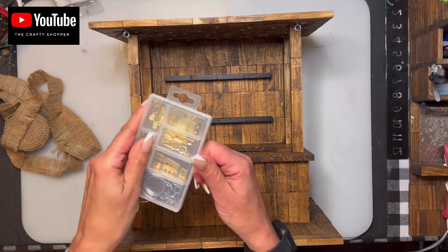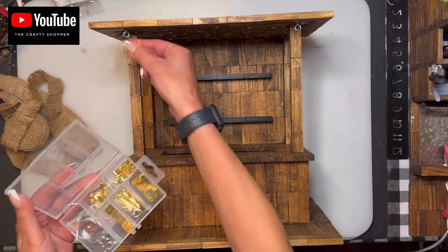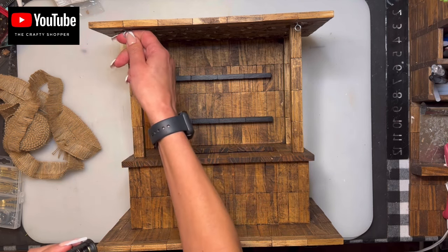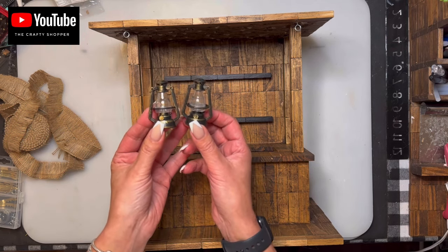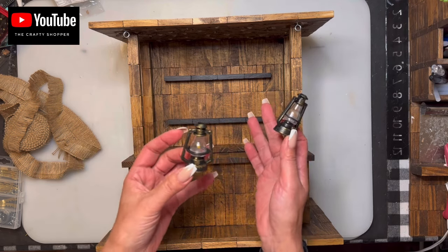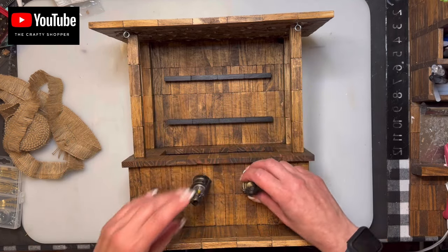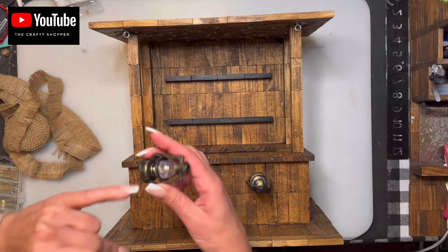I put some hooks in here from a hanging picture kit — little hooks. I want to hang some lanterns on the front. I used a tiny drill bit before screwing them in because it's hard to go through the Jenga block, and I didn't screw them all the way through. I got these two little lanterns from Temu for about $1.92 Canadian. They don't have hanging things and they don't light up, but I still thought they were super cute. I'll use fishing line to hang them.